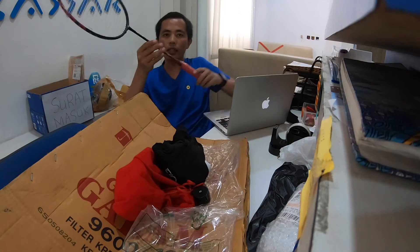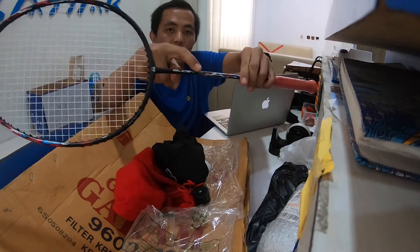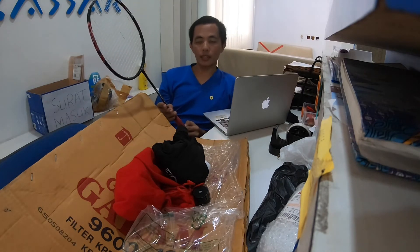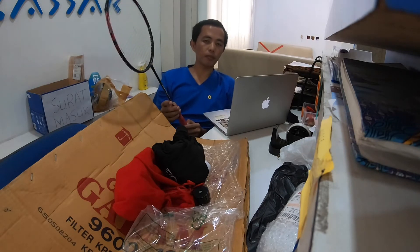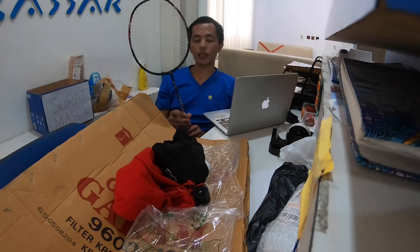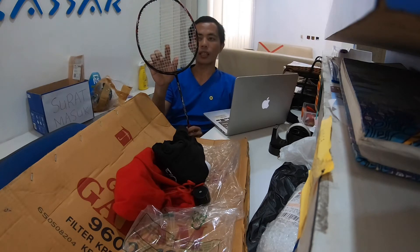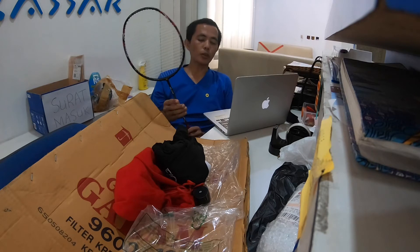Mereknya Glide 72. Racket ini 6U G5, dengan berat 72 gram plus minus 2 gram. Tarikannya bisa sampai 30 lbs. Karena ini adalah free pemasangan senar, saya kemarin request tarikan di 29 lbs.